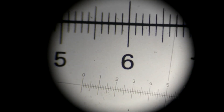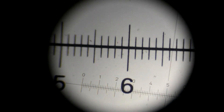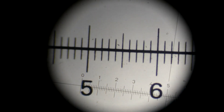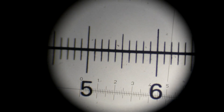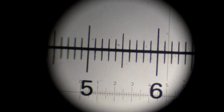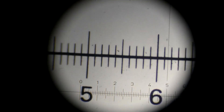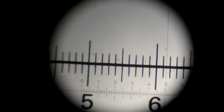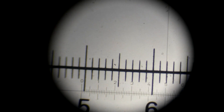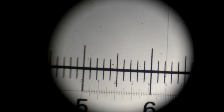Now you need to superimpose the stage micrometer with the eyepiece graticule. The larger scale that you see is the stage micrometer — you can move it up and down, right and left. The smaller scale is the eyepiece graticule, and you can rotate it.